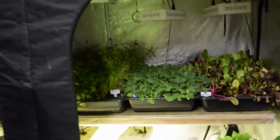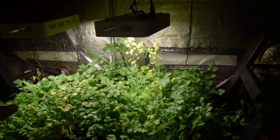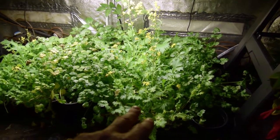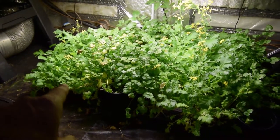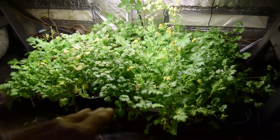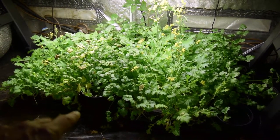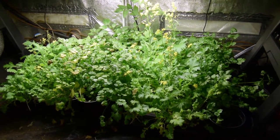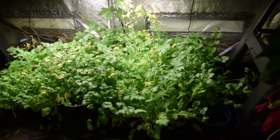Today is the day we're going to transition this area down below into where we're going to have all of our starts for our spring garden plants. I'm going to take these two trays of the Mizuna Asian greens and harvest those down, take that inside, then put the trays into the mid-sized tent where we have most of our other greens — probably on the top — and let them regrow again to see if I can get another harvest off of it.